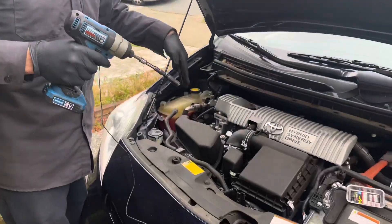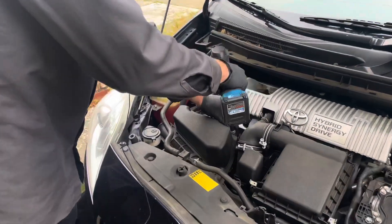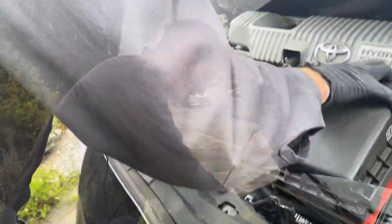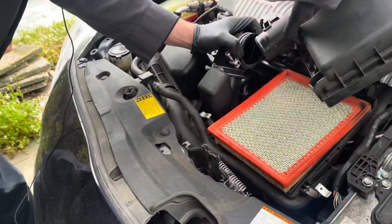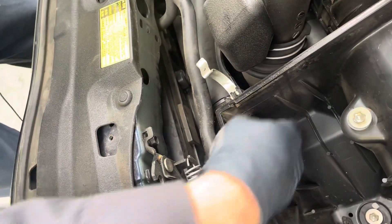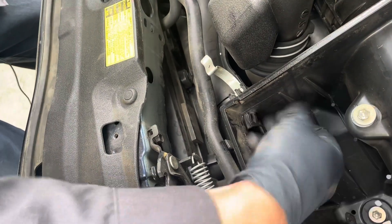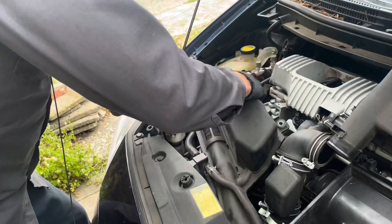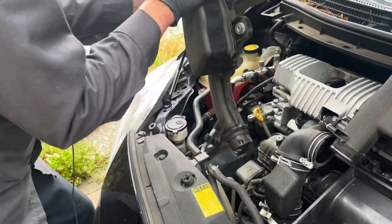We're going to take this airbox out of the way, and the coolant pump is directly below that. As usual, a lot of 10 millimeter bolts on the Toyota. I just push this little finger down and then I can remove the airbox.